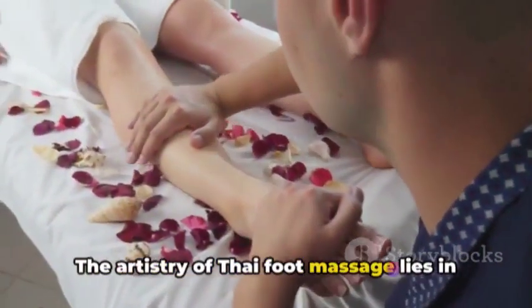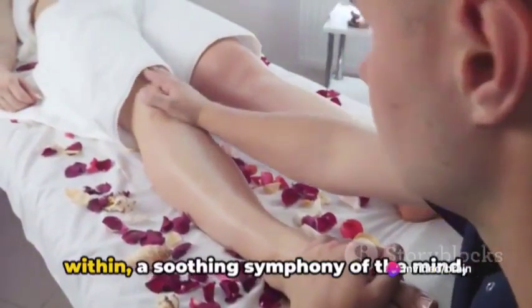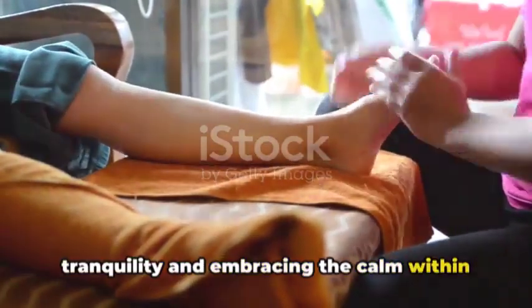The artistry of Thai foot massage lies in its ability to create a harmonious balance within — a soothing symphony of the mind, body, and spirit. It's about tapping into your inner tranquility and embracing the calm within the chaos.